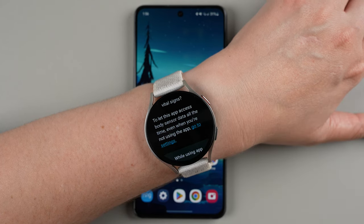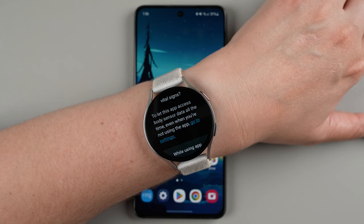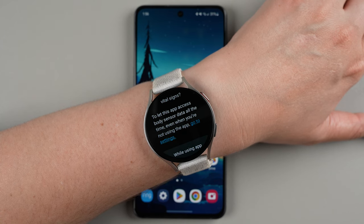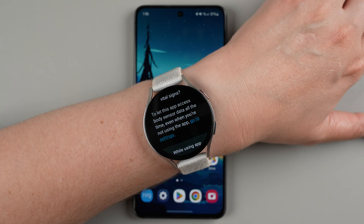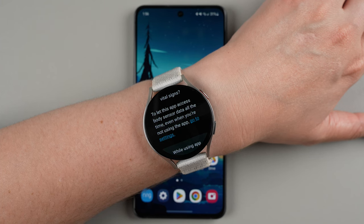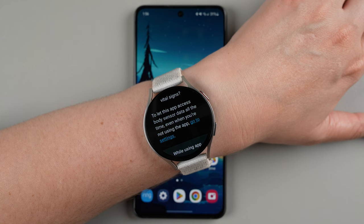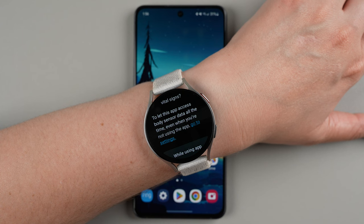If we scroll up a little, it says to let this app access body sensor data all the time, even when you're not using the app — go to settings. Now if you just want to take an on-demand ECG, you wouldn't need it to have access all the time. But there's also a feature called irregular heart rhythm notifications, which can measure your heart rhythm in the background continuously while you're wearing your watch, and it would then need to have access to data all the time.